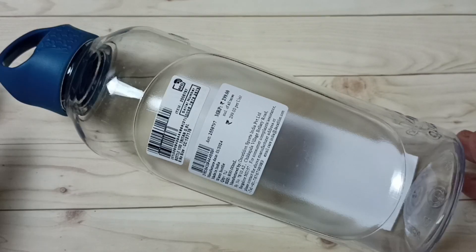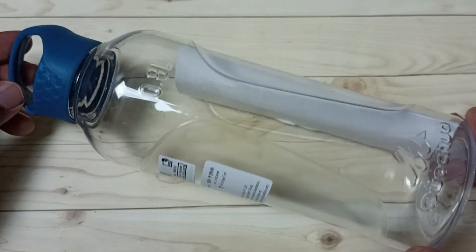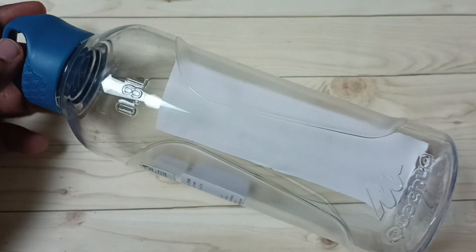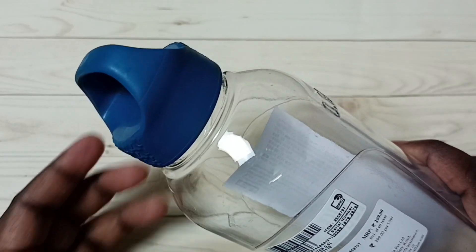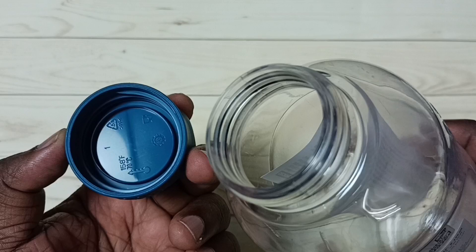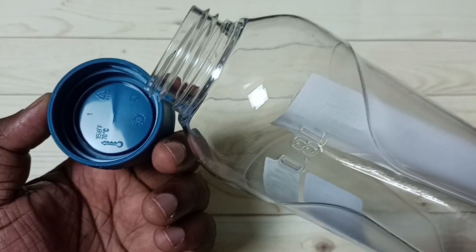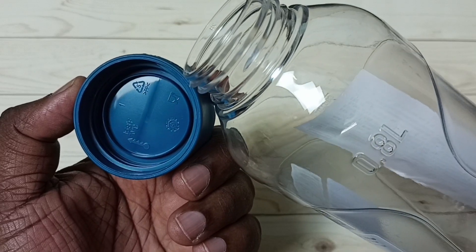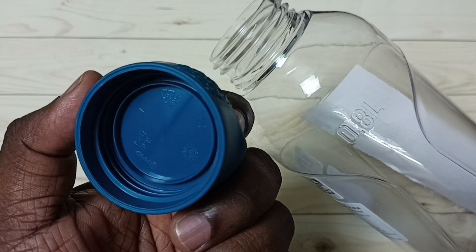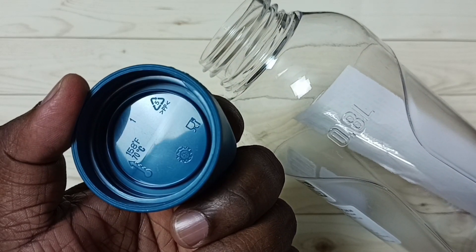In this video we are going to check this Quechua hiking bottle, which is a 0.8 liter bottle. Let me open it — you can see the type of plastic used for the cap, it's type 5.